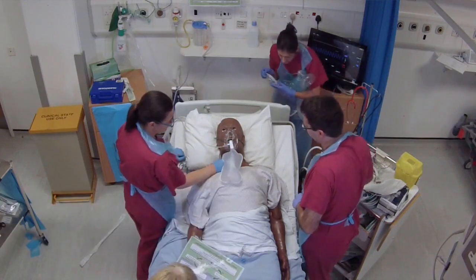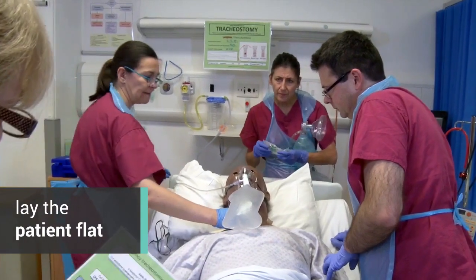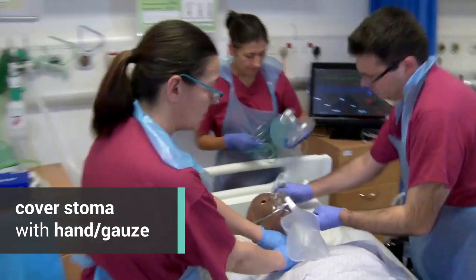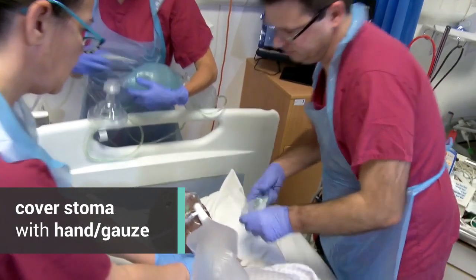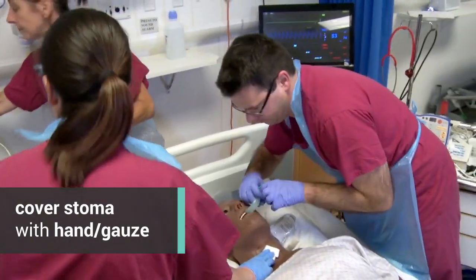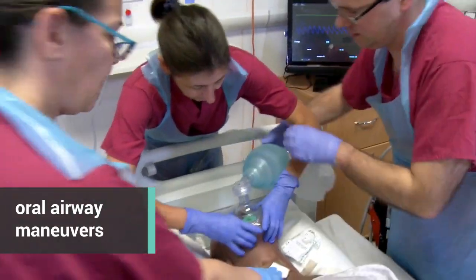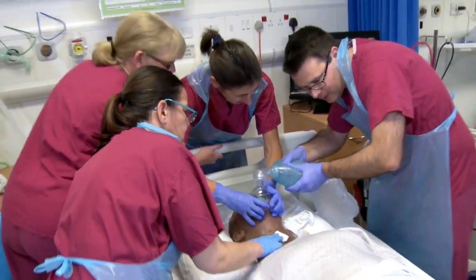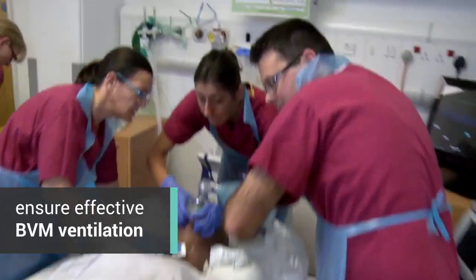We need some standard oral airway manoeuvres now. Is the stoma still covered? Yes, I've got my two fingers on it. Can you take the head of the bed away for us, Catherine, please? That might make it easier. Mind your backs there, everybody. All right, we're ventilating.